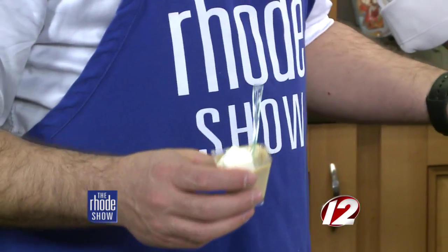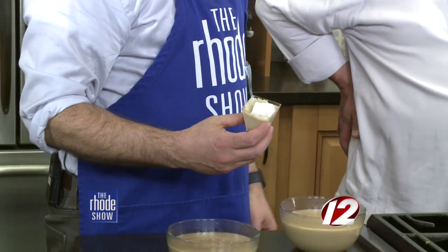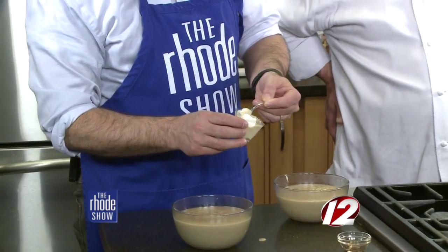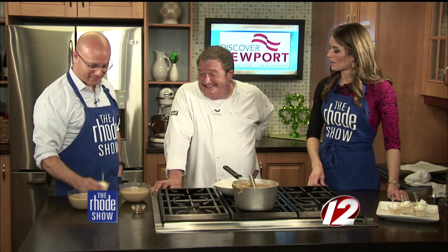You saw how easy it was for Joe to put this together, and it's delicious — it really has that true butterscotch taste. It's really, really good. What I love is being able to make a smaller commitment at a dessert table so you can grab more things to sample. All the puddings need to do now is sit and chill for a little while and you're good to go — throw them in the fridge. Butterscotch pudding — you can find the recipe over at Roadshow.com.